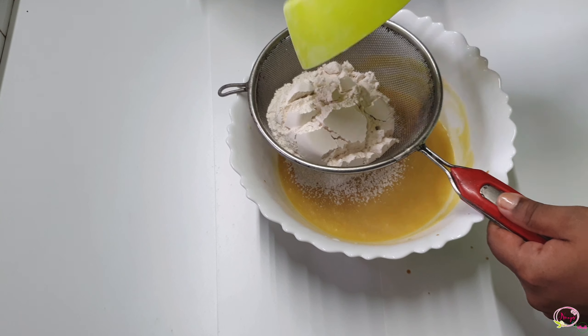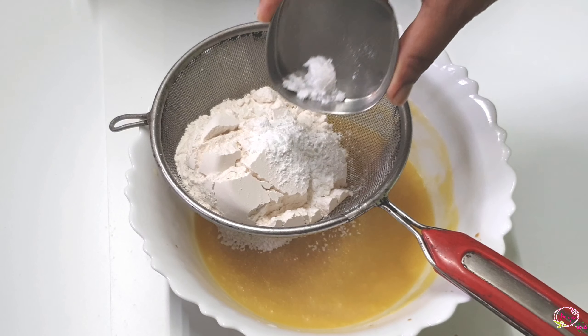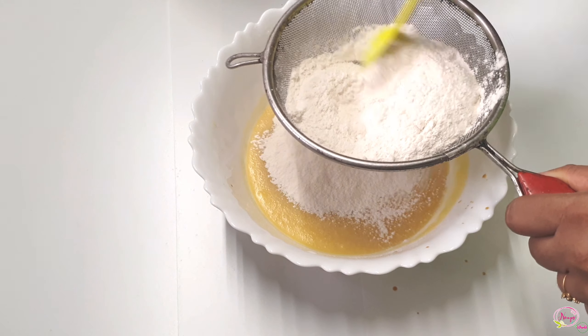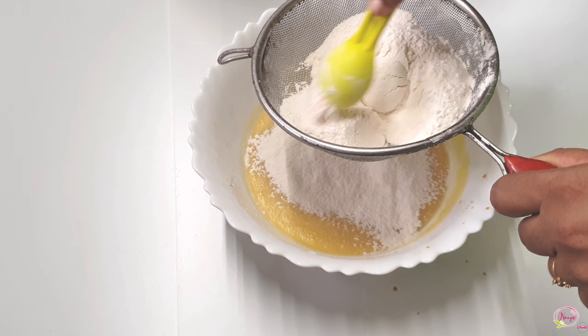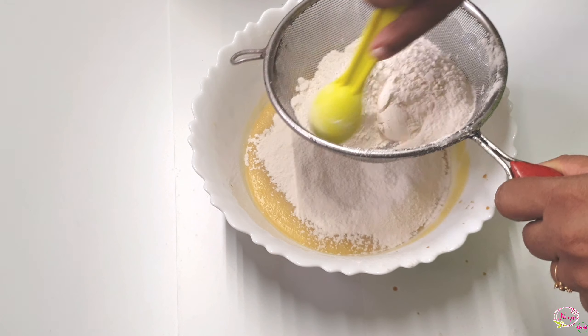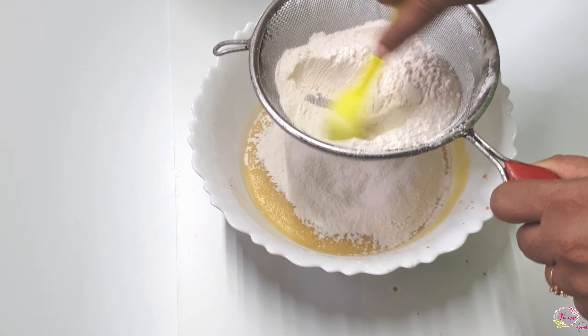Add 1 cup of maida, 1 tsp baking powder, 1 tsp baking soda. Mix it together. Then mix the batter with the whisk.